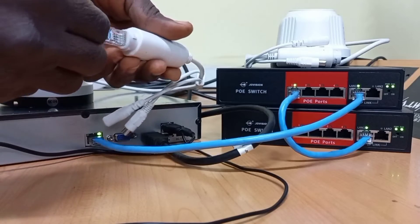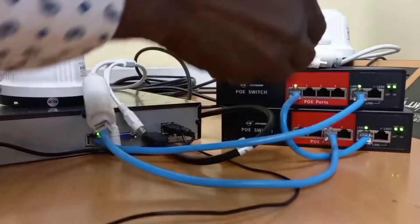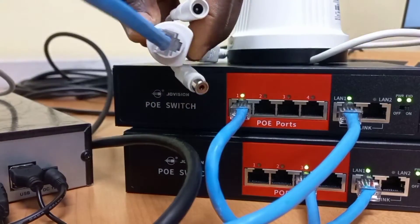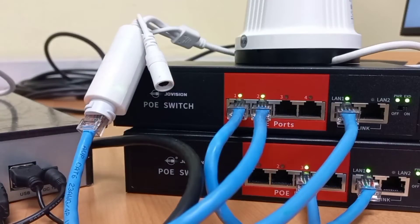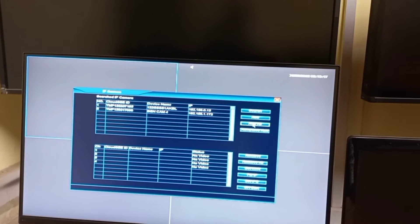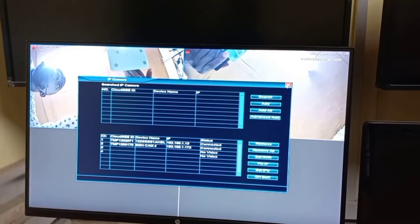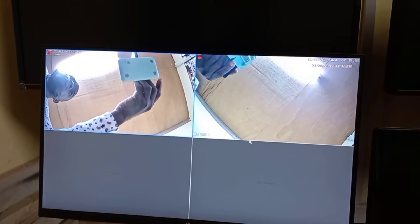I will connect this camera to the switch at the bottom, and I will connect this camera to the top PoE switch. Now that the cameras are connected to the switches, I will go onto the NVR to see if I can find the two cameras. The cameras are listed here and their videos have popped up. This means that the switches and the NVR are connected together.